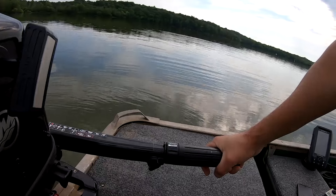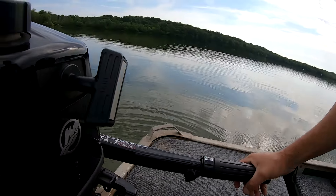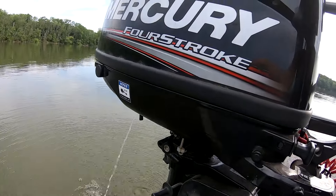Give it a little bit of throttle to get the RPMs up — just a very little bit. Let it warm up for a couple of seconds. Always check right when you start to make sure that you've got cooling water coming out.